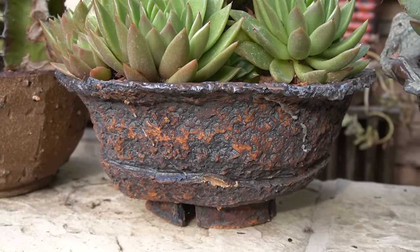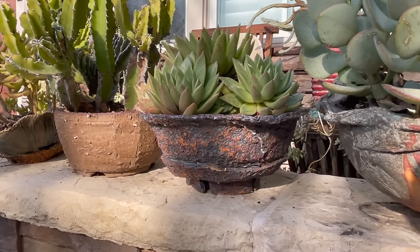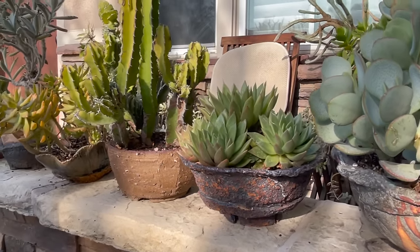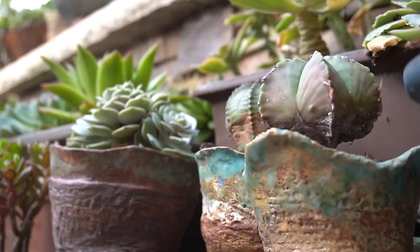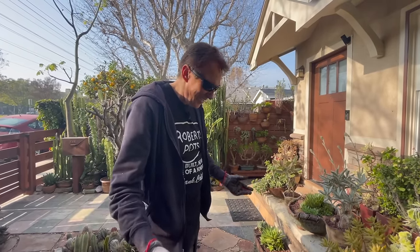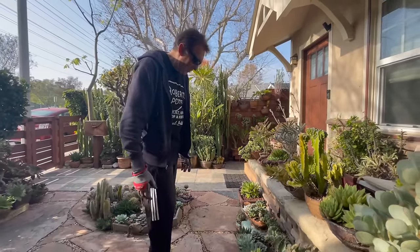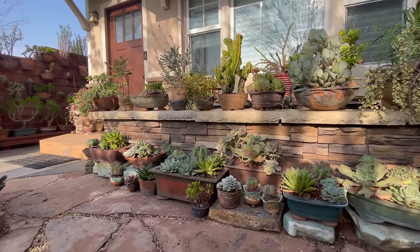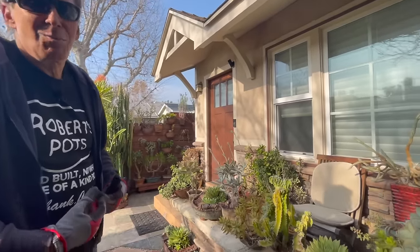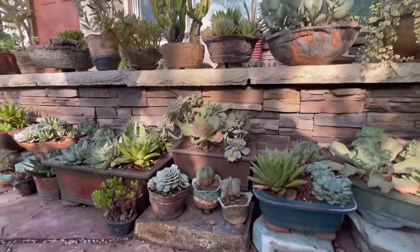When I got this echeveria it didn't have any pups - look at it now. I like that pot quite a bit - very organic. If I'm not mistaken I made that with Erica. So this is pretty much an echeveria land down here. I just started collecting and it just kept growing and growing. A lot of these I used to have in individual pots, but I decided to condense them - even though it's against my grain because I've always been a believer in one specimen, one pot. But this is my yard so I'm happy with it.